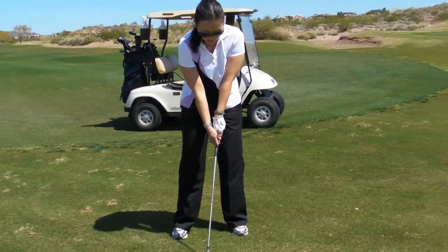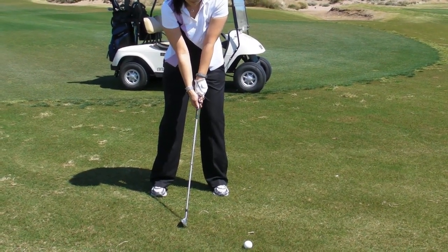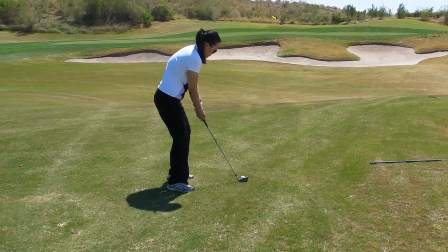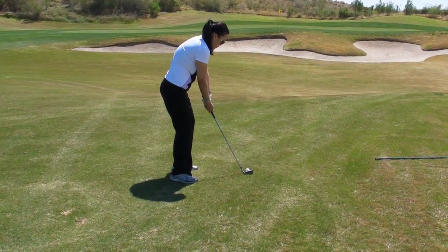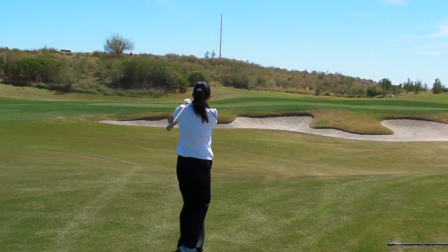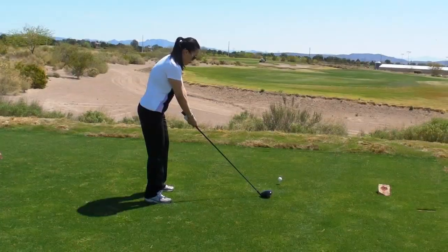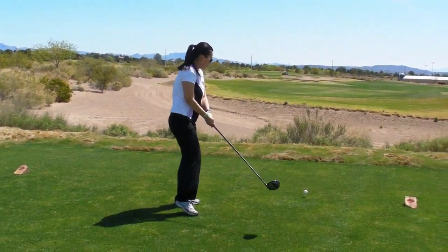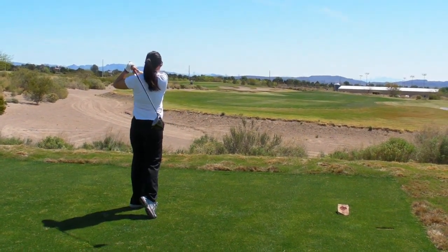Aggressive swings and a strong finish — always have that aggressive speed. Be aggressive. Beautiful. On the green. Good. On the green, over the bunker. Great shot. That's a great swing. Good ball.